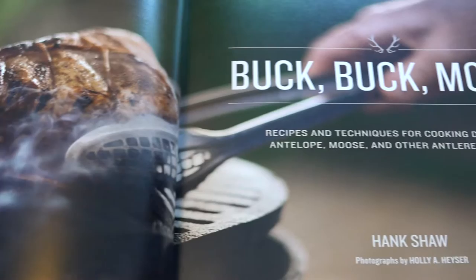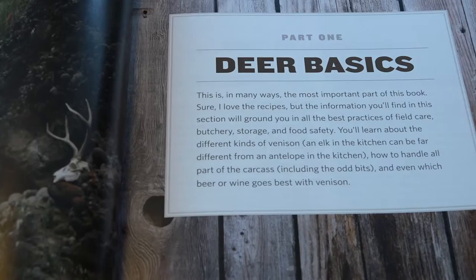In Buck Buck Moose, Hank really focuses on venison and everything related to it, from going field to table. He starts out the book talking about how to really break down an animal out in the field, all the way through to putting it in the freezer properly. Then he transitions into talking about everything from marinades, stocks, and broths, to backstrap roasts, soups and stews, and a lot of different recipes.